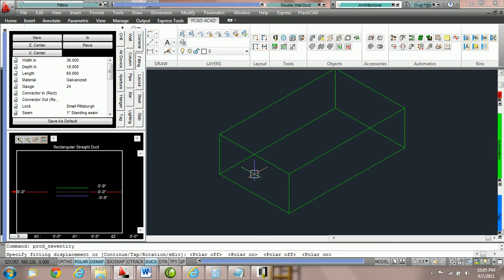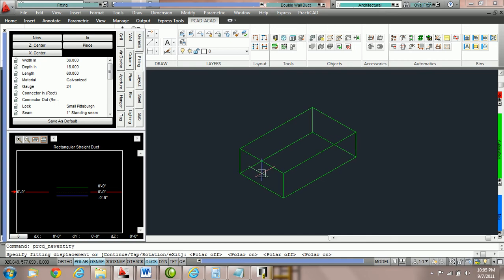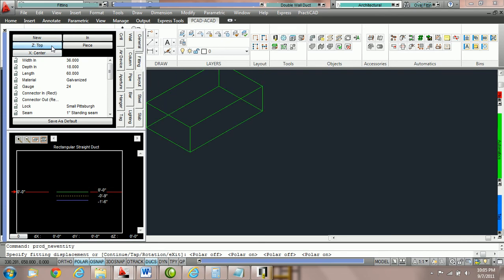Take note that 99% of the time when we're drawing duct we are holding it by the center center. However if we would like to place this object down by a different hold point — for example the bottom right corner — we can change our settings in the fitting parameter box. Notice here for Z we've got center, bottom, and top. For this tutorial we're going to choose the bottom side of the duct.